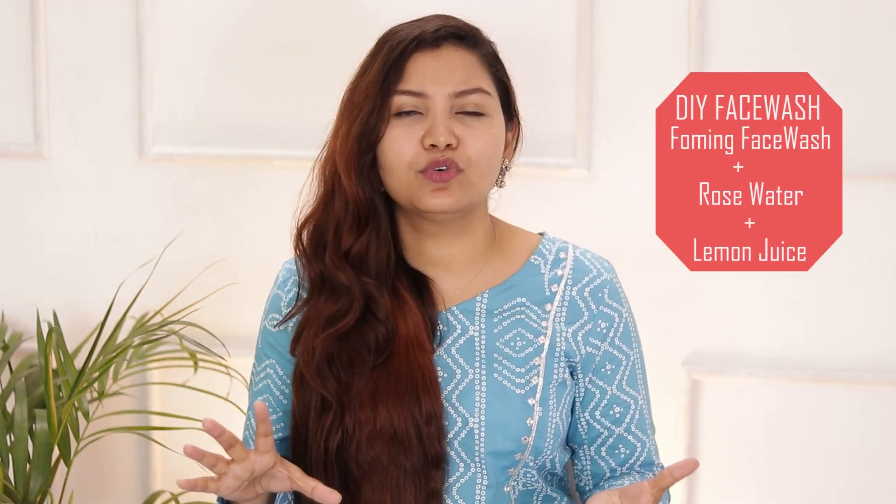If you are looking for a good DIY option to clean your face, the best DIY for summer season is a little foam face wash mixed with a little rose water and a little lemon juice. After washing your face with this, the excess oil of your skin will be removed, it will feel fresh, and if your skin is tanning, it will help remove that too.